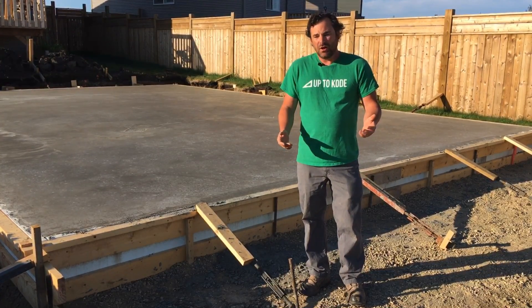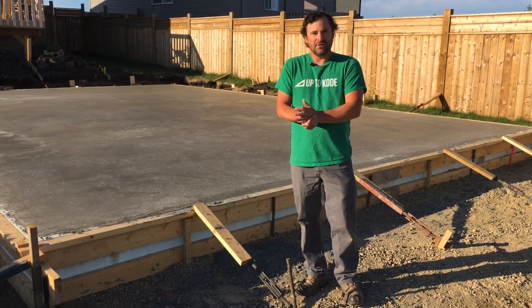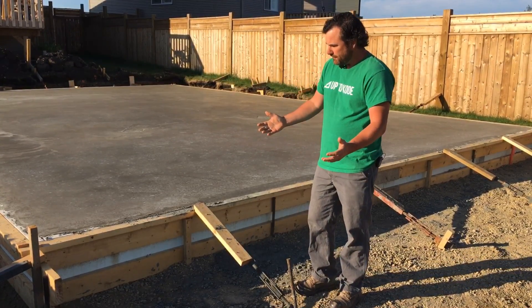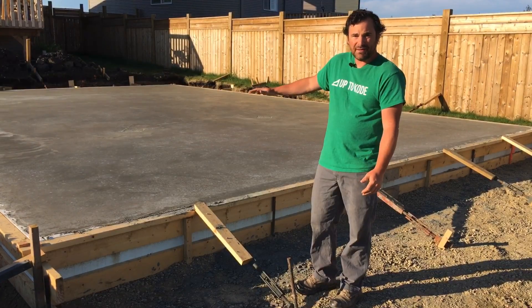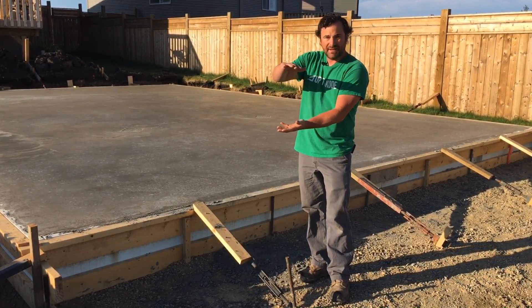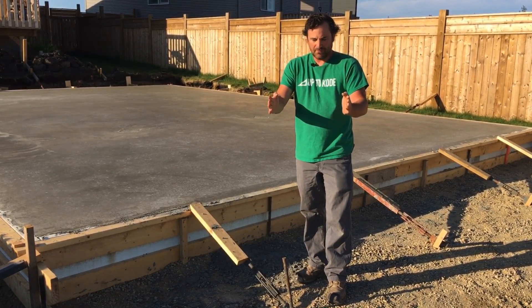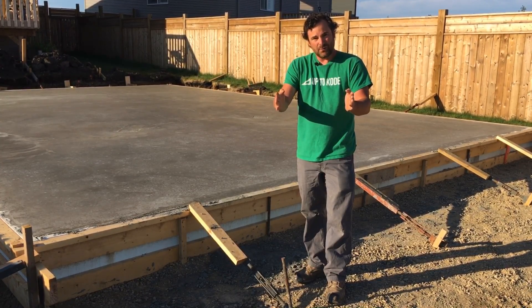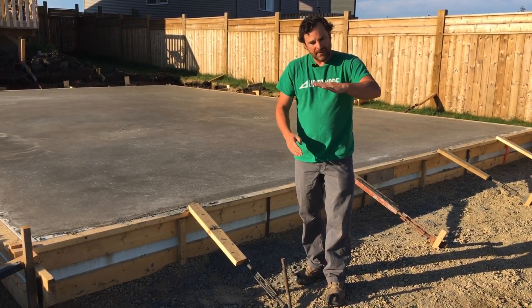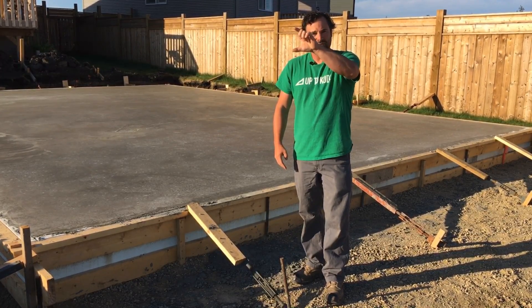I'm going to jam-pack a lot of information in here and we'll run over it quick, but I think you'll get the point. So first off, this is a 24 by 36 engineered slab. We have a 14-inch thickened edge around the outside, then it goes to roughly 20 to 24 wide, ramps up and goes horizontal, and then we have a 5-inch slab up top.